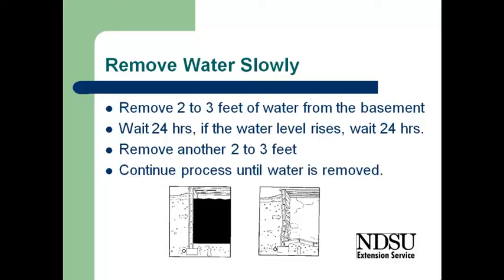What is recommended is to pump out a couple feet of water from the basement, let it sit for at least 24 hours, and see if the water level has increased.